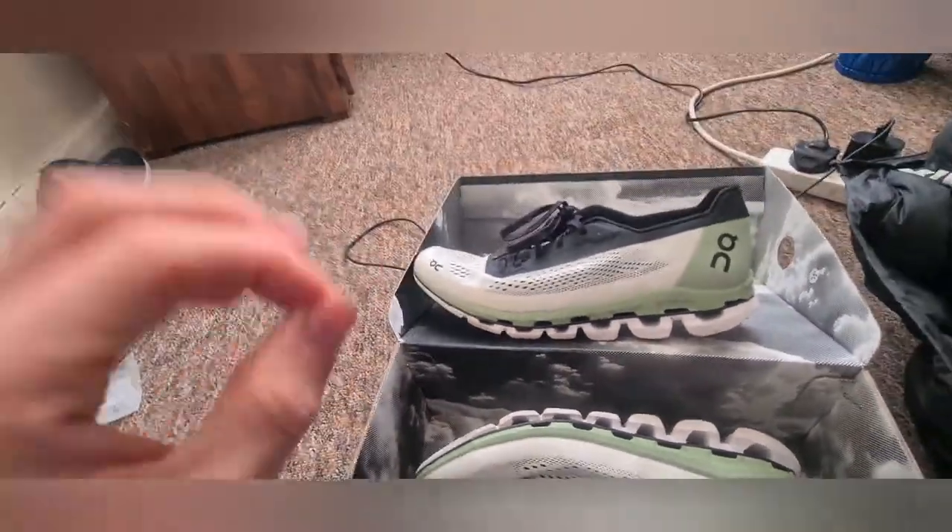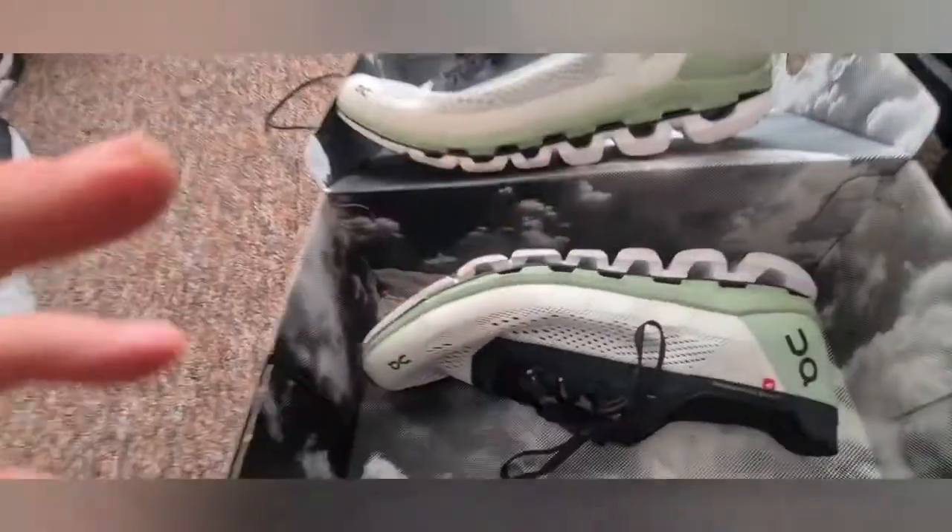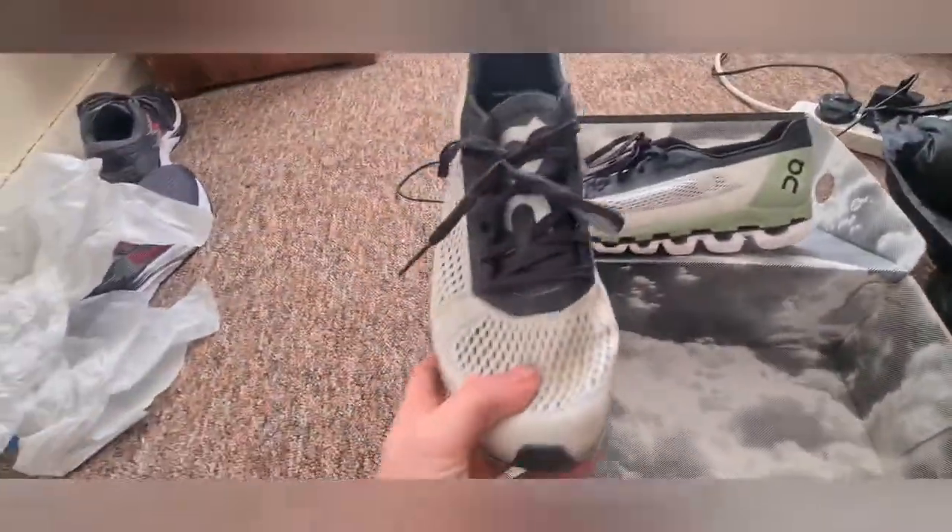Moving on to the comfort of the shoes — this is something I feel like the On Cloud Boom are missing. Because they're such lightweight shoes, weighing in at 17.1 ounces in size 11, which is pretty light, they would struggle to get any lighter without compromising the performance of the shoe. But it definitely does compromise comfort — it's definitely not the most comfortable shoe I've worn.